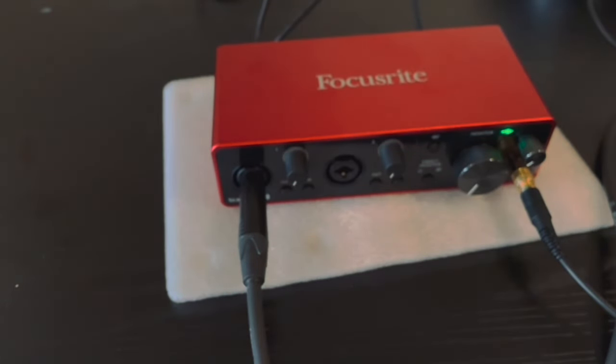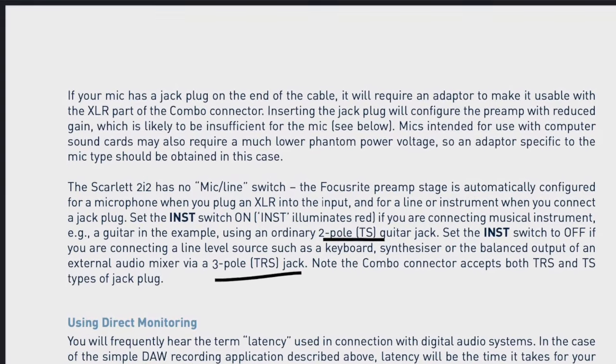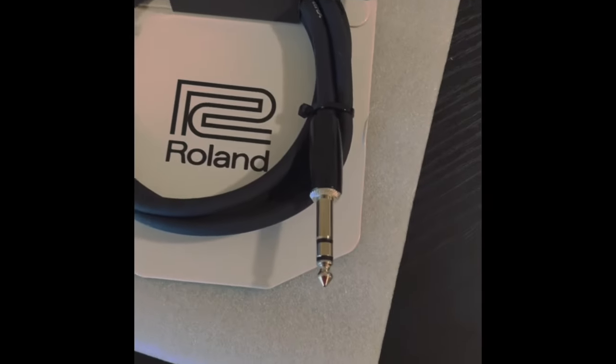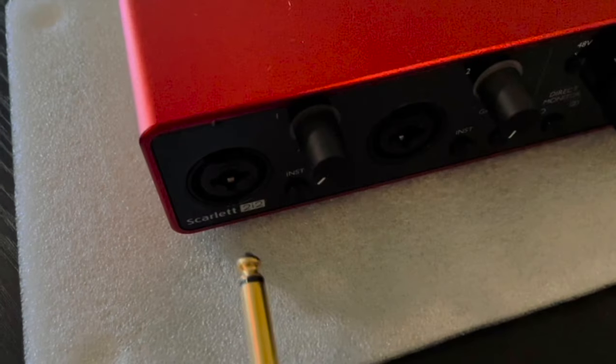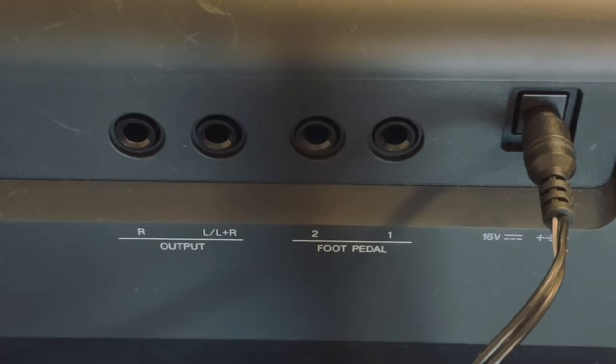So as I said, I was very confused and I tried to find the solution. I checked the manual online on the Focusrite website and I found that I should use something called a TRS jack. I went to the local store and bought this one — it has two rings on the jack, which was not the case with the cable I used earlier.